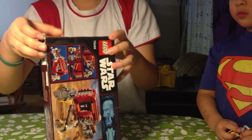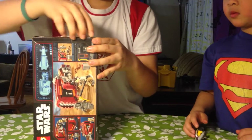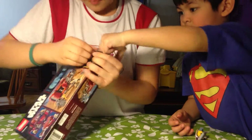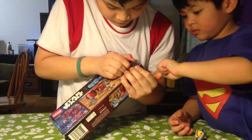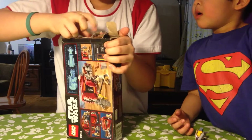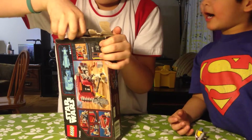Now let's open it. I'm excited. Let's open it. Wow!